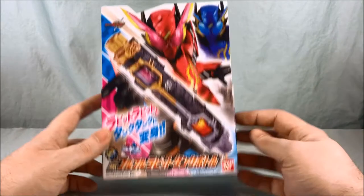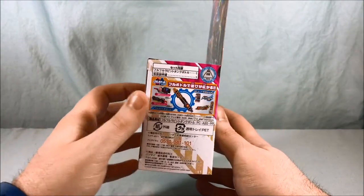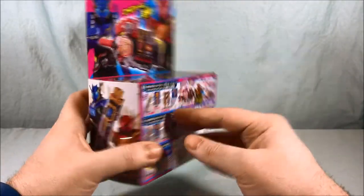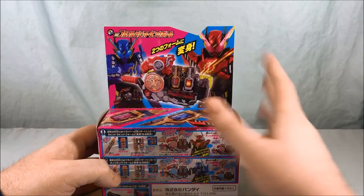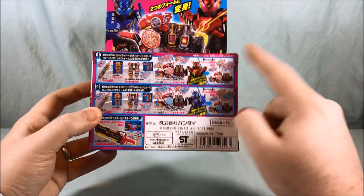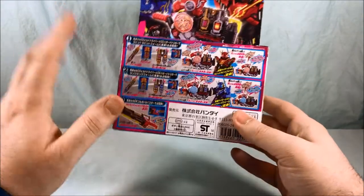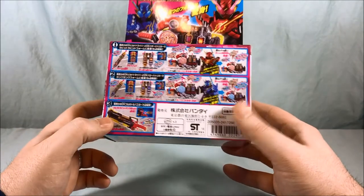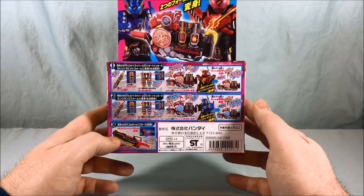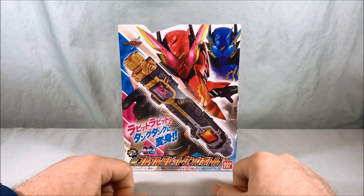The front of the box has a nice design. The side shows all the different items it's compatible with, and a cool picture of the bottle with the two forms. The top shows how it works with the driver, and the bottom references the Full Bottle Buster compatibility. It comes with three LR44 watch batteries already included, which is nice.